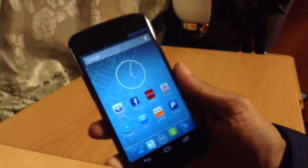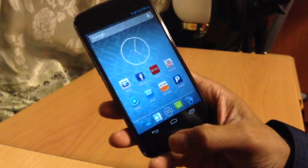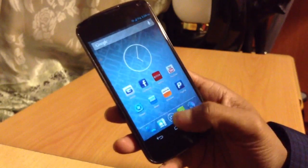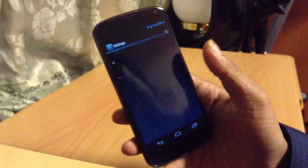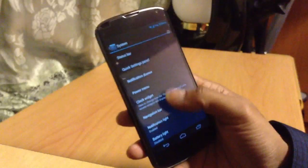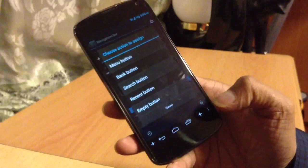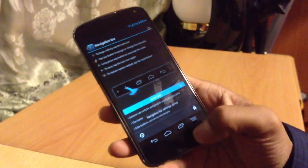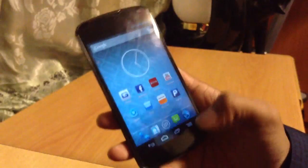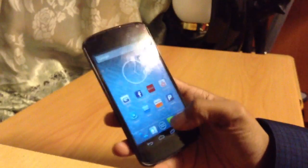The fourth reason is the navigation bar. The Nexus 4 comes with back, home, and recent — but no menu button. With the custom ROM, I can go to Settings, System, Navigation Bar and add a menu button. Let me show you — I go in there, add the menu key, and now I have four navigation buttons. I can open Settings directly from the nav bar, which is really convenient.